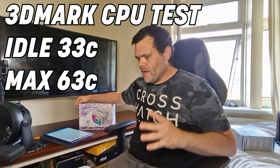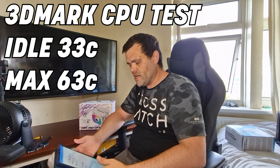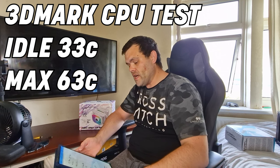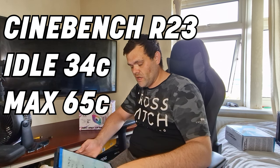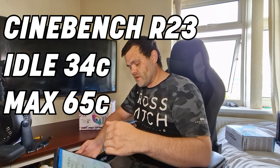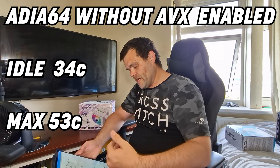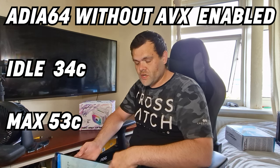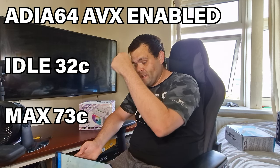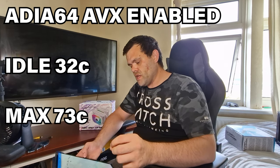I've got benchmarks — I'll get that over with, and then we can have a talk. I've done 3DMark CPU test: idle was 33, max was 63 Celsius. Cinebench R20: idle was 31, max was 65. Cinebench R23 was 34 Celsius idle, and the max was 65. AIDA64 without AVX instructions was idle at 34, max was 53 — that's a 5-minute test for both. Then AIDA64 with AVX instructions on: idle was 32, max was 73.